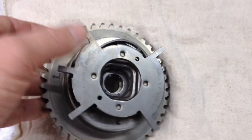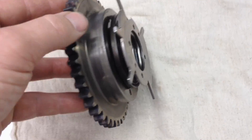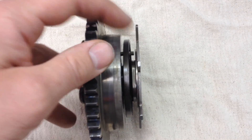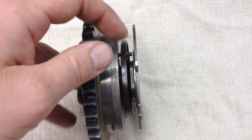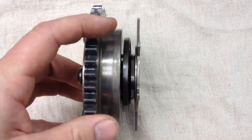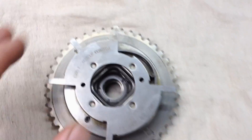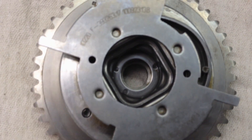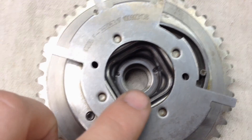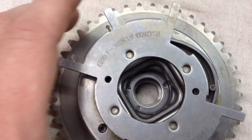There are a few checks you can do on these phasers even while they're still on the vehicle with valve covers removed. One of the first things you can do is check this tone wheel, this trigger wheel, and make sure it's not kicked way out and bent — it should be pretty evenly spaced all the way around. You can see this one's fine. Once it's off the car, look inside and you'll see those three pins right there; they like to come loose or wear out and have some looseness, which causes noise.